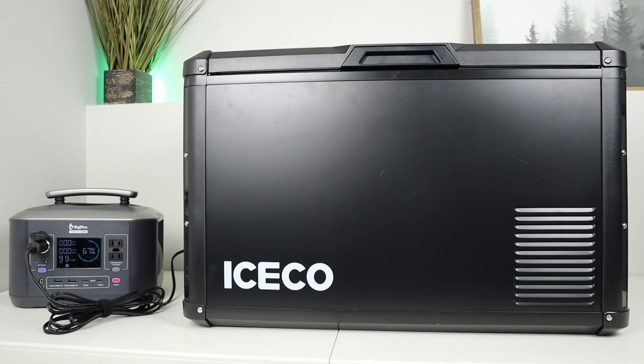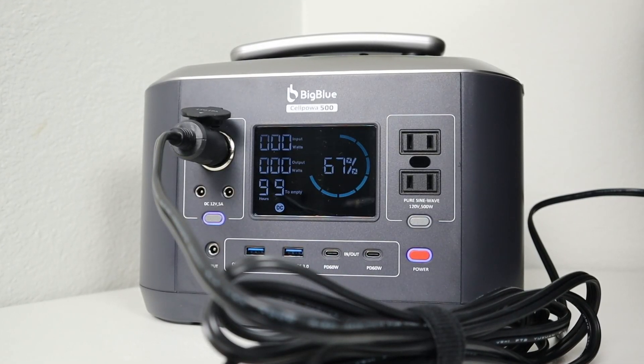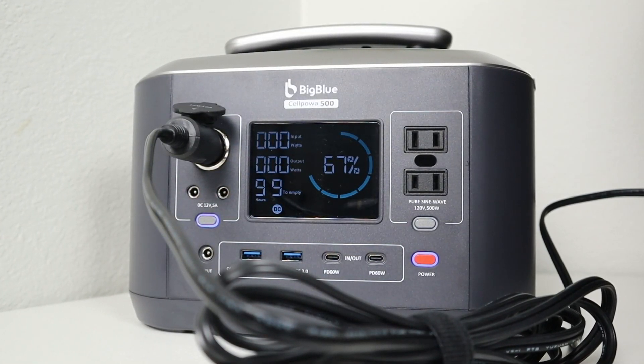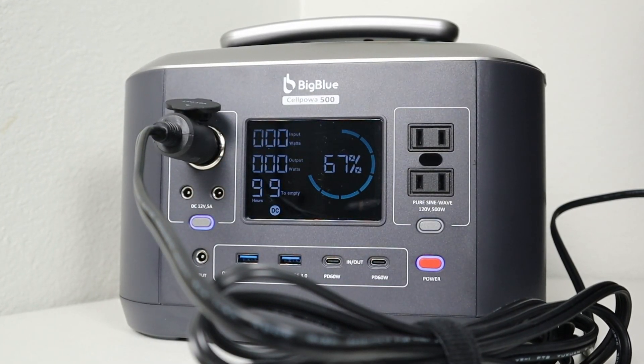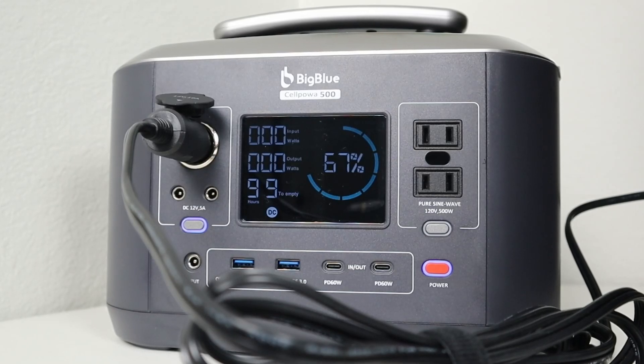Everything looks good — it's been over 24 hours since I started the test around 5:30 last night. Looking at the power station, we pulled 33% of the capacity over about 27.5 hours. My basement is around 65°F, so you'd expect more power usage in warmer conditions, but the fridge ran perfectly fine with no issues on this power station.